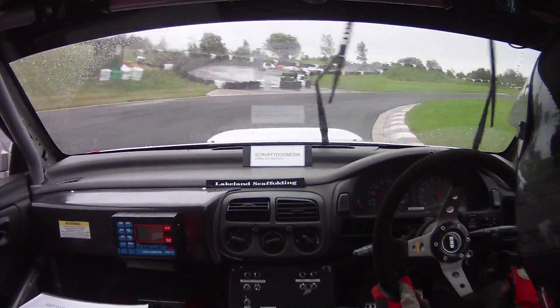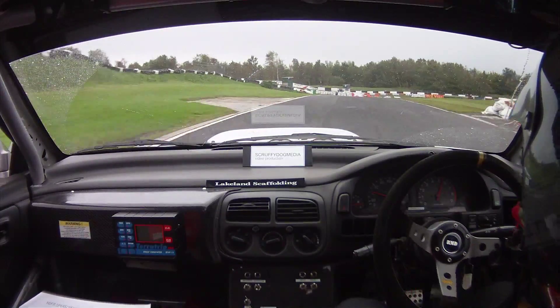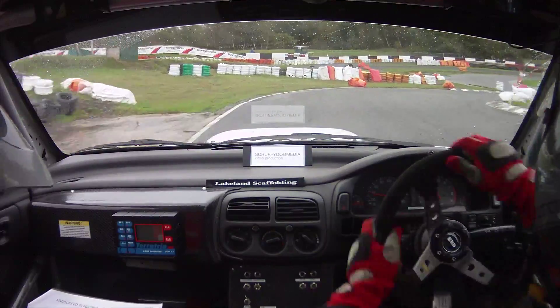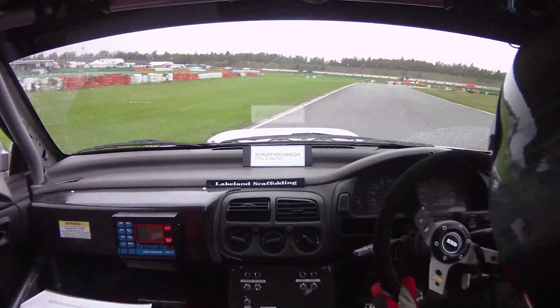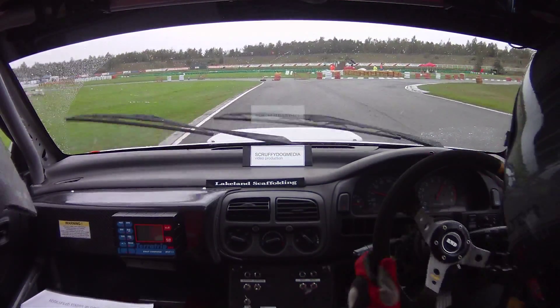Square right, 50, hairpin right. And square right, 50. Square right, followed by hairpin left, and square right.